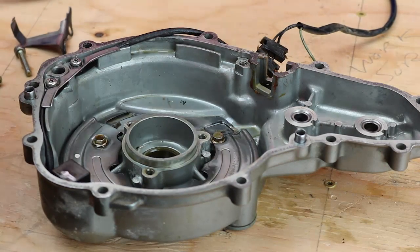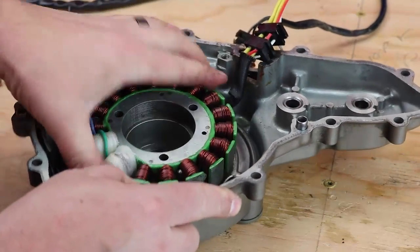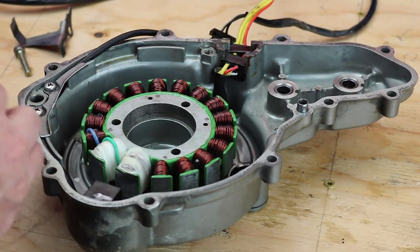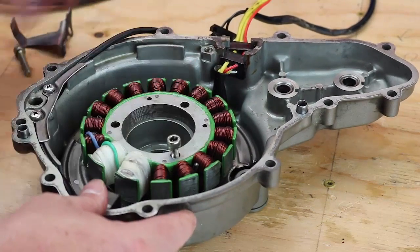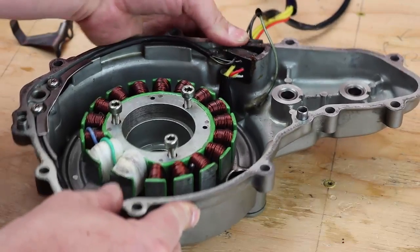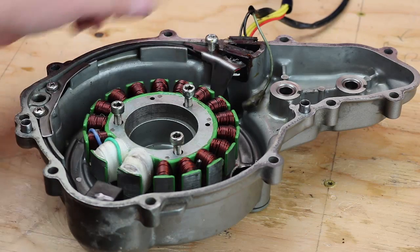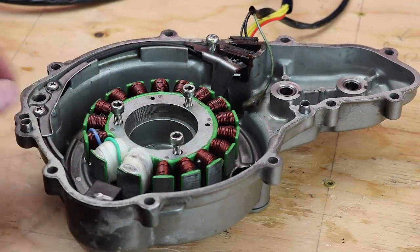Once that's done, take the new stator and lay it in place. Make sure you orient it so the wires are exiting in the same location. Go ahead and slide the grommet back in place in the case. Make sure you use red loctite on all the stator mounting bolts so they don't come loose. Then put your pulser coil grommet back in place and reinstall your wire clamp. Make sure you use some loctite on this as well. Tighten all those up and make sure your gasket surface is clean — scrape it if there's any residue left from the old gasket. And that's about it for the stator.